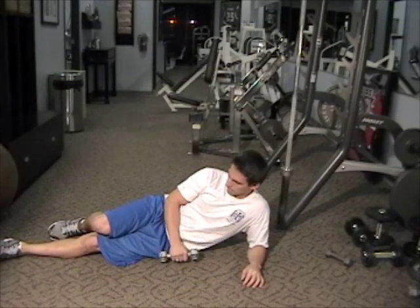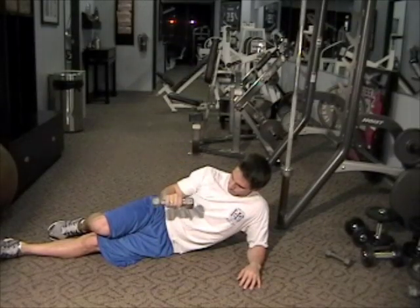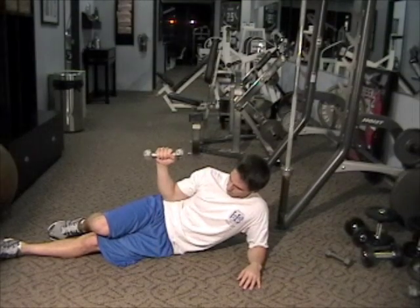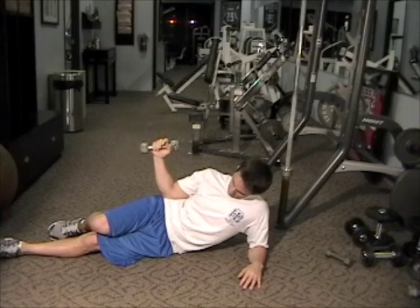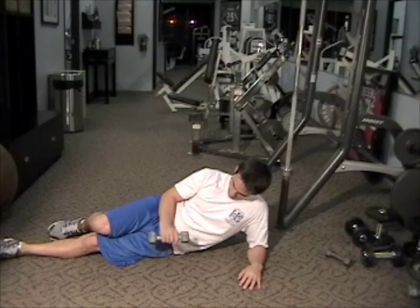This exercise is called external rotation of the shoulder, and it really targets strengthening the rotator cuff muscles. What the rotator cuff muscles do is hold the humeral head inside the joint socket of the shoulder during activities. This is really important because there's not much bone holding the shoulder together — it's just a lot of muscles.